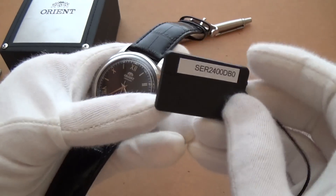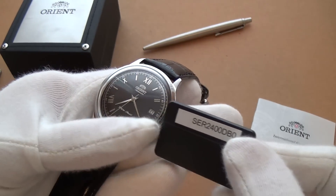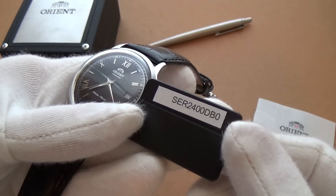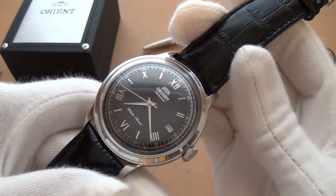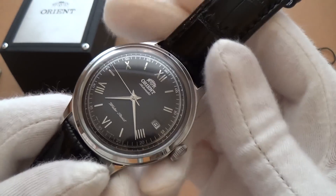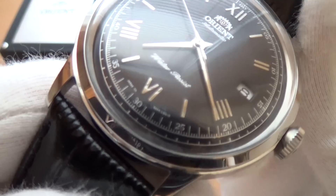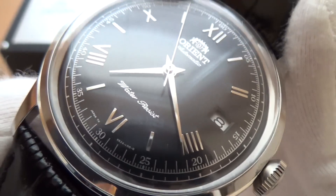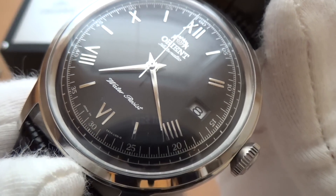Let me read you the model number: this is the Orient Bambino Classic SER2400DB0. It is a 21-jewel automatic, in-house made in Japan — as you can see — and this is the caliber 48743 movement.